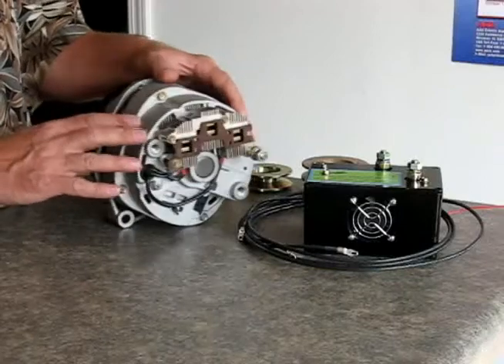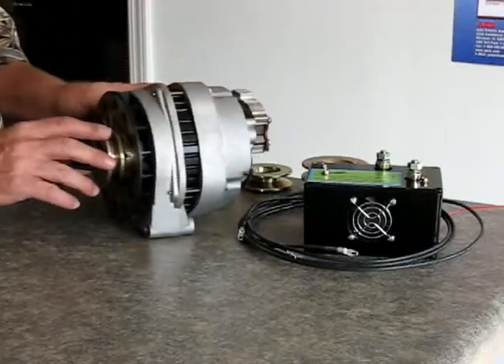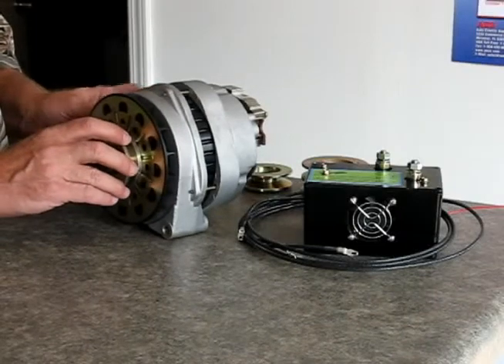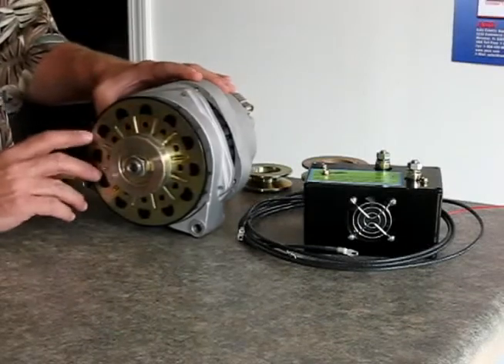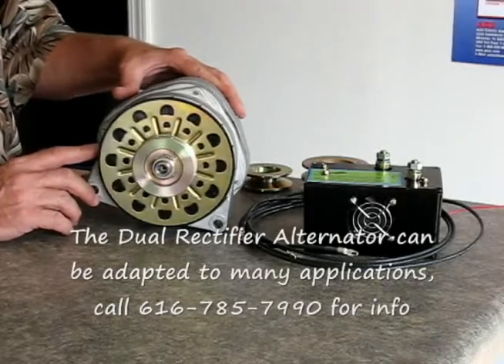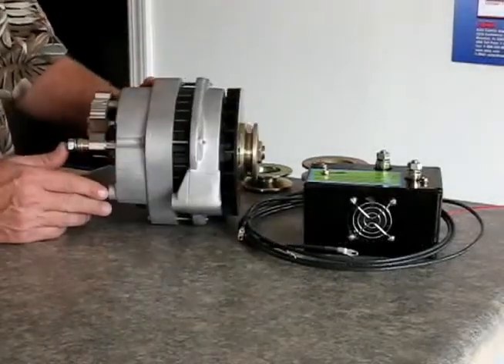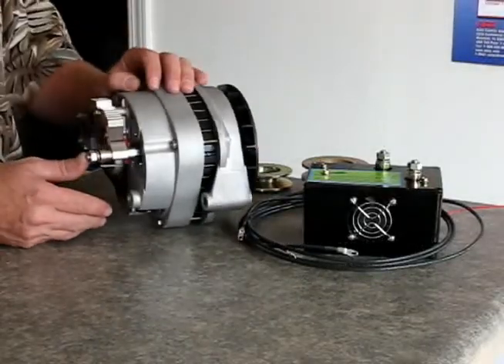This right here is our dual rectifier alternator. This is based on a General Motors CS144 type alternator. This fits late model General Motors vehicles from 1986 up to 2008. And what's particular about this product is this is a dual rectifier, and we're going to be talking about that in a little bit.